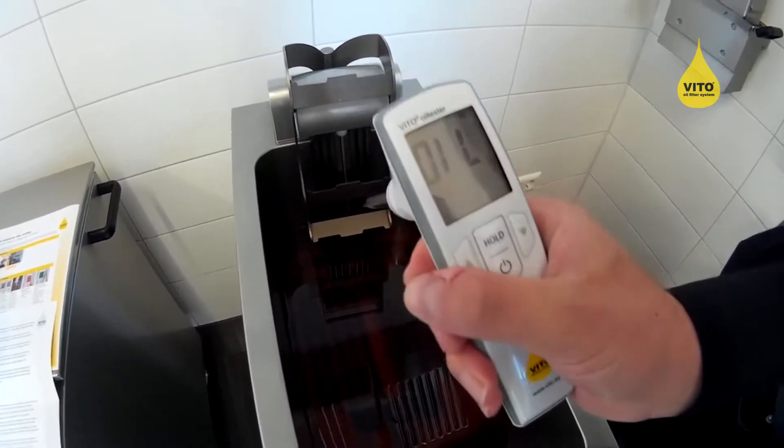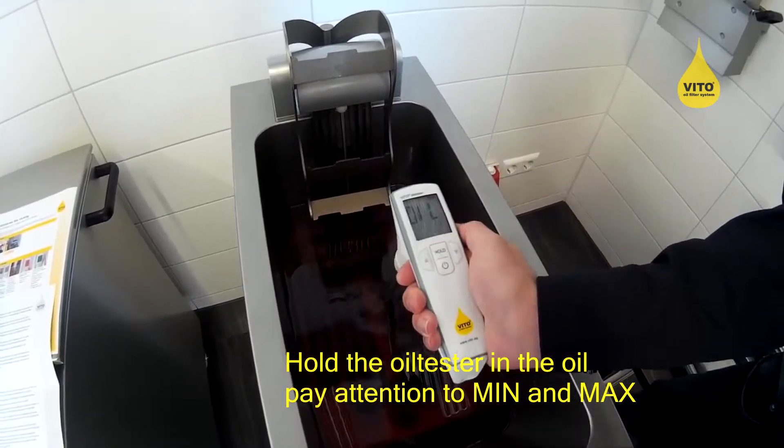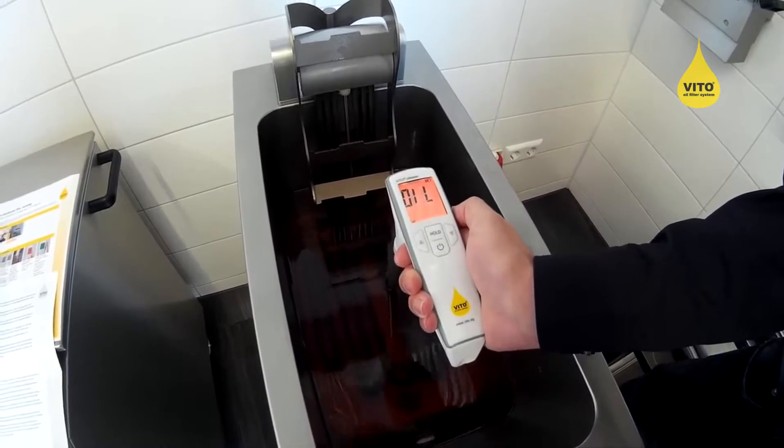Now oil is displayed on the oil tester. Hold the oil tester in the oil while making sure that the oil level is in between the min and max marks.